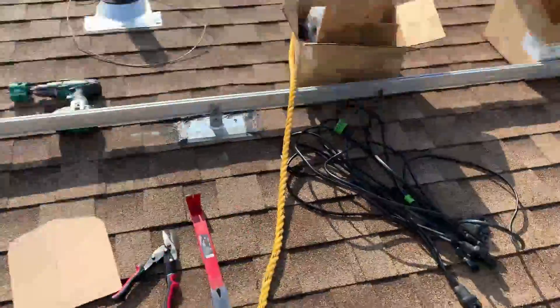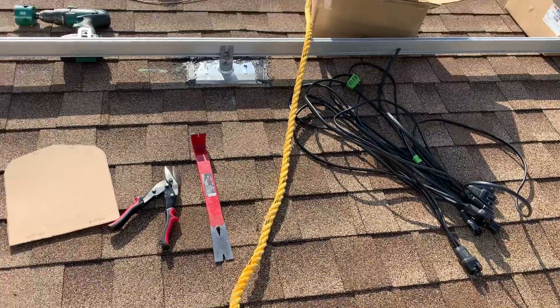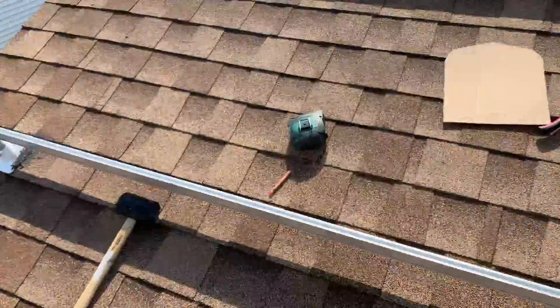I'm up on the roof with all my tools. I pre-cut my wiring for my solar array so I know exactly how it's going to run, where it's going to start, where it's going to end, and where it's going to connect to the solar deck junction box.